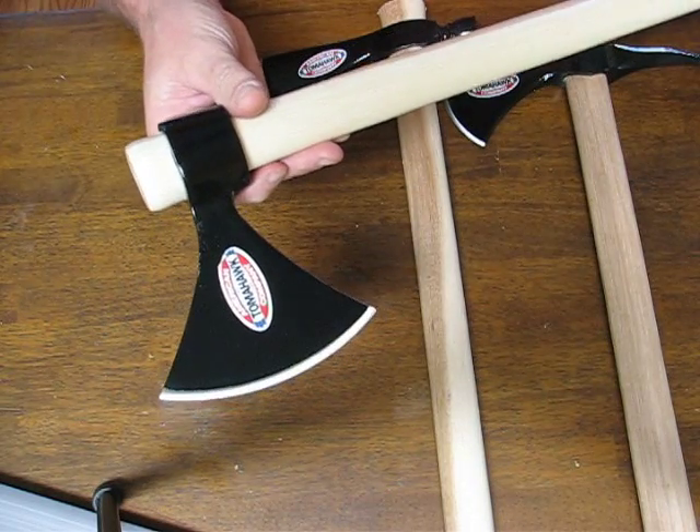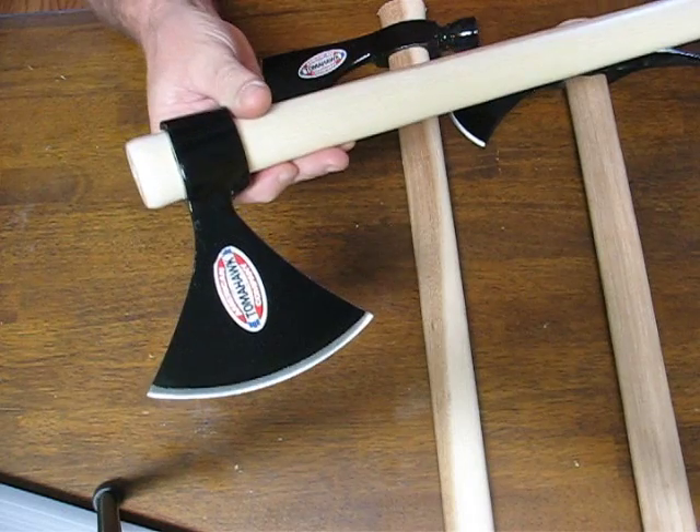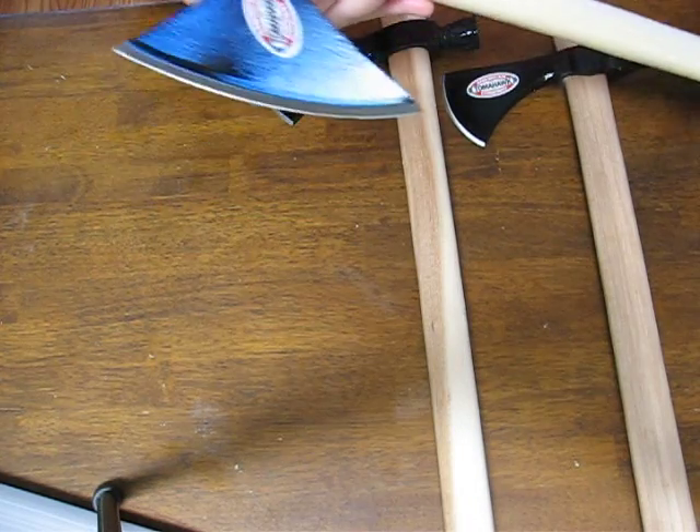Today on OssoGrandeKnives.com we're looking at the Cold Steel Norse Hawk Model 90N, which captures the Viking spirit.